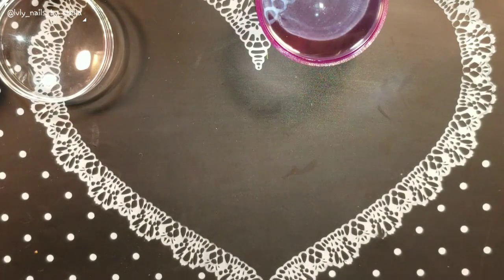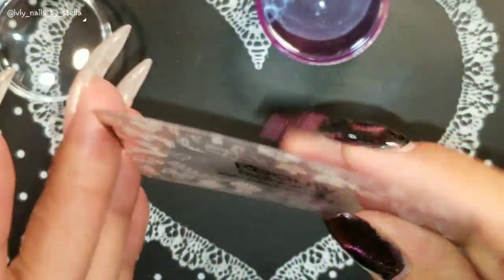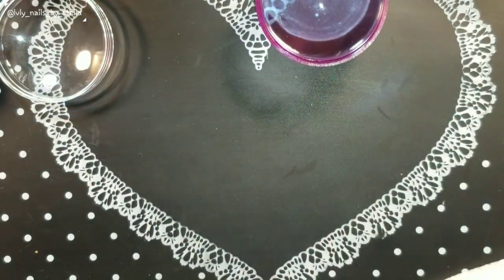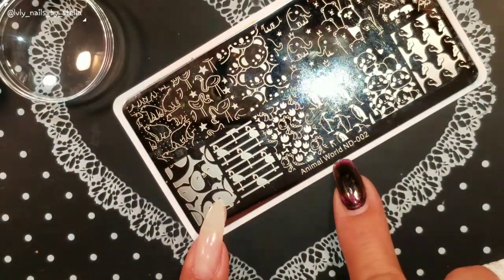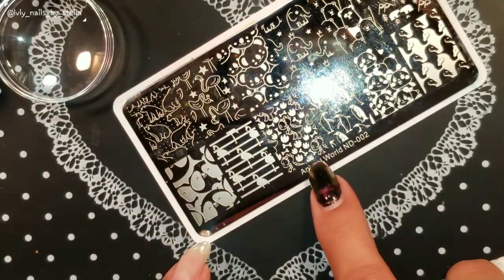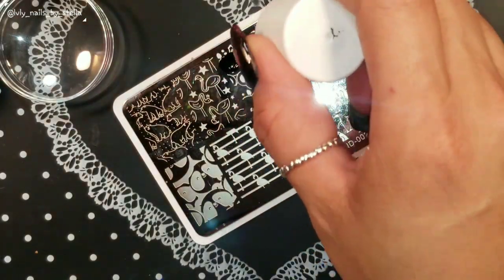I'm only going to clean it with a lint roller — nothing special. I'm not going to stamp my nails and I'm not even going to use the new scrapers, since I have way too many scrapers already. Beauty Big Bang scrapers are my favorites — they're not too fancy but they're just perfect, at least for me. Let's start with this Nicole's Diary plate.